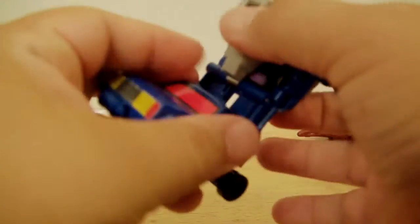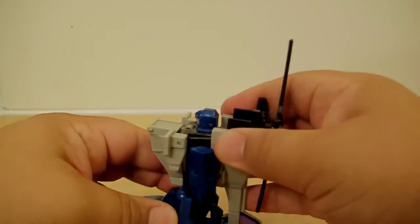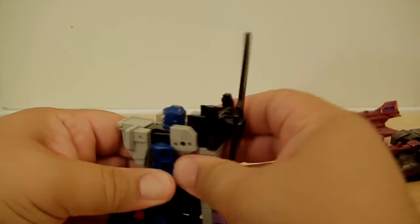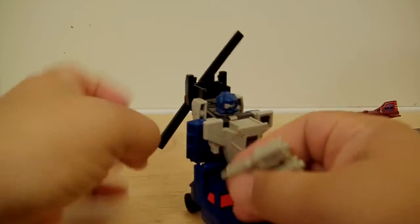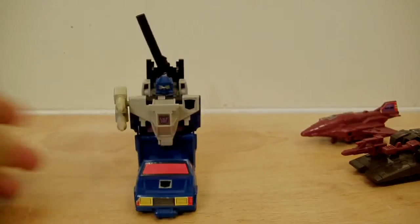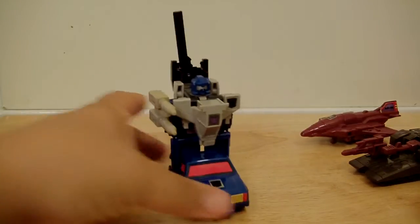So you push that, connect it there — there's your guy. He doesn't have arms per se, or well, they're horrible articulation. There you go, that's him. You can take this weapon here, peg it there, and believe it or not, folks, he's done — that's it.